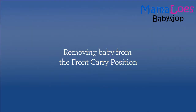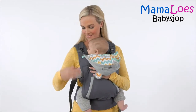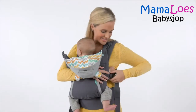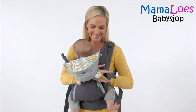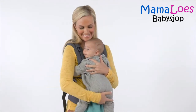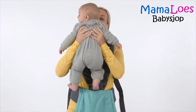To remove the baby from the front position, release the two head support buckles while keeping one hand securely on your baby. Still keeping one hand on your baby, release the side closure buckle on one side. Put one hand on your baby inside the carrier, holding him or her to your chest. Now release the side closure buckle on the other side of the carrier. With both hands, lift your baby out of the carrier.